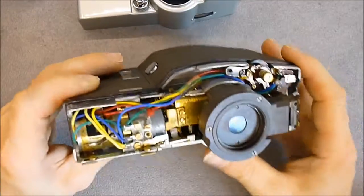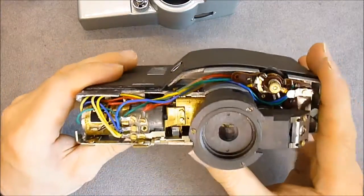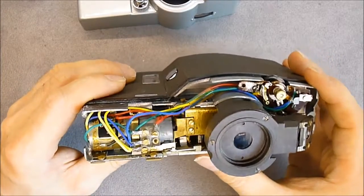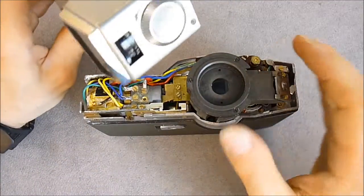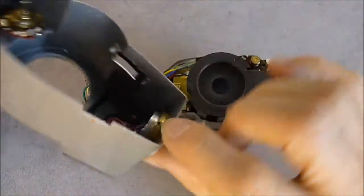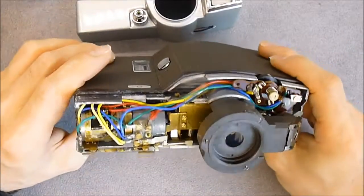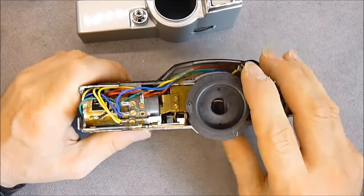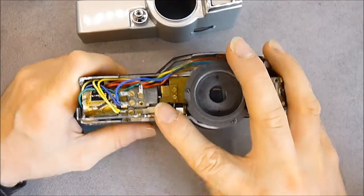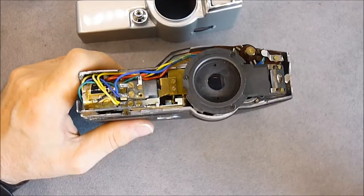I do not know how far I will take this apart because it seems quite complicated to reassemble. The goal is not to have the camera working anyway — it is just to have it in good condition. This part was loose so I wanted to re-adjust it correctly and put back the nut. They are very cheap in flea markets, these vintage cameras — I will probably try to get more of them, either in good condition for collecting.